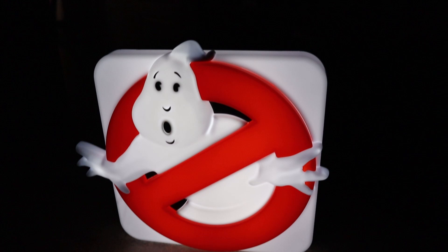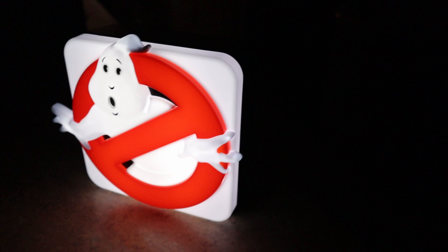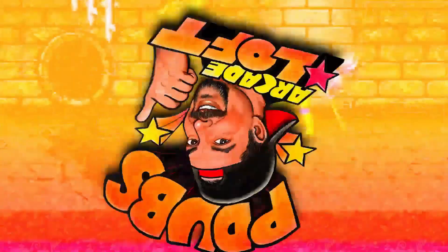On today's episode of PW's Arcade Loft, we're continuing to catch up on our product reviews. Today we're going to take a look at another piece of game room decor — this is the 3D molded Ghostbusters lamp available from Numbskull. Let's check it out.